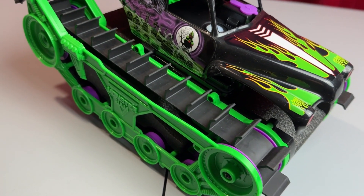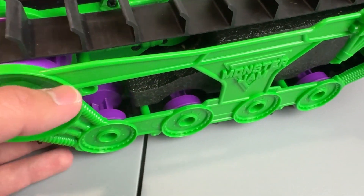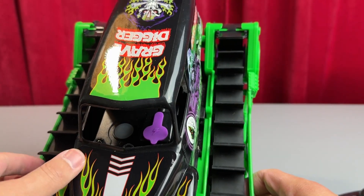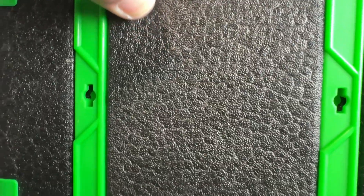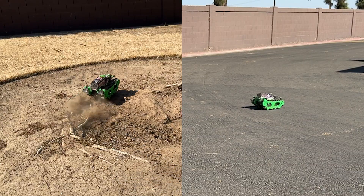I love the details that went into this car. It's got the Grave Digger iconic design, details along the track panels, and a charging port cover in case you want to take this over water. Thanks to its lightweight styrofoam-type material, I have no doubt that taking this over water would work just as well as it does on all these other surface terrains.